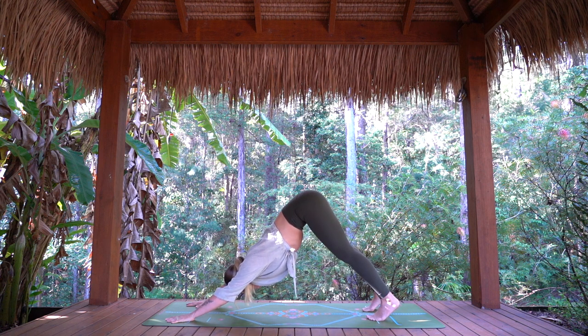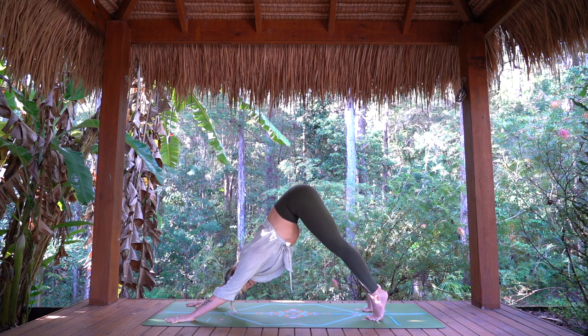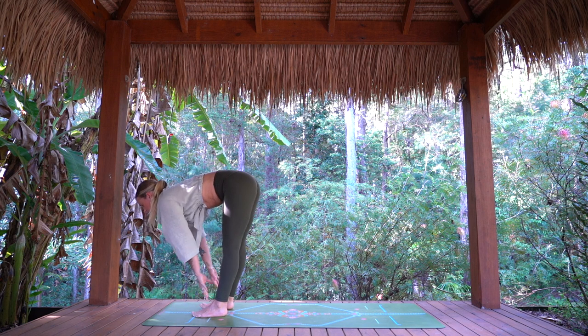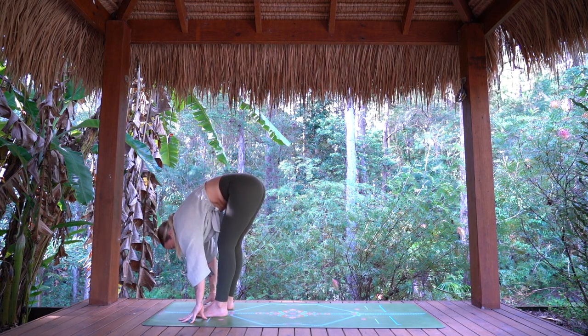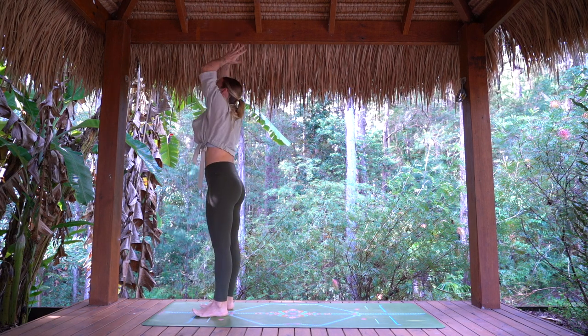Three breaths here in down dog — for two, and three. Inhale to the toes, look forward. Exhale, bend the knees, step to the top of the mat. Inhale, half lift. Exhale, folding forward. Inhale, arms rise. Exhale, hands release.